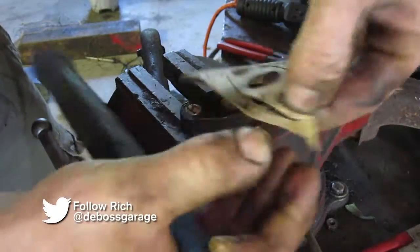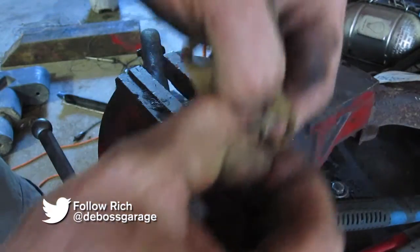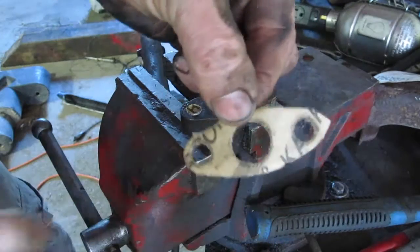There you have your gasket. Carefully peel it out. Got a perfect gasket in about a minute. Beautiful.